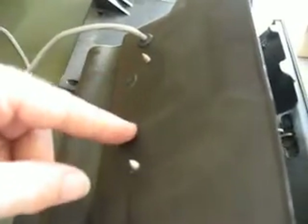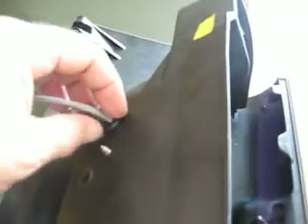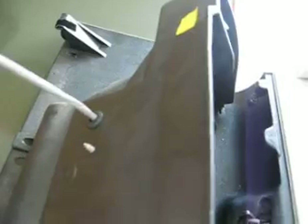I actually just drilled it from the back side. I put the enhancer up against the back here, took a pencil, marked the holes, and drilled it. Where the wire comes through, I used a 3/8ths grommet. You just drill a 3/8ths hole and slip the grommet in there for the wiring.